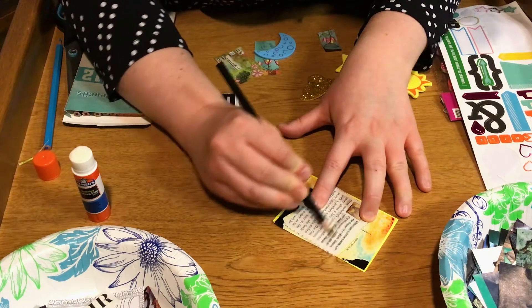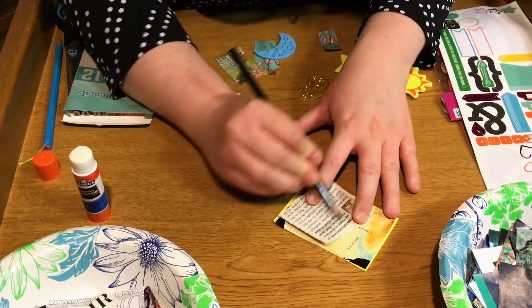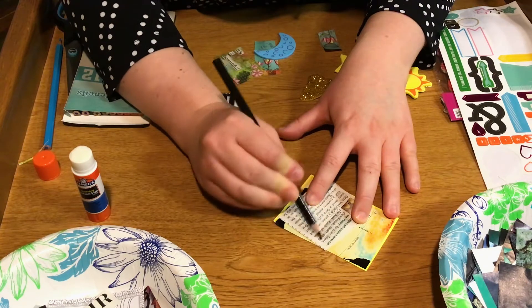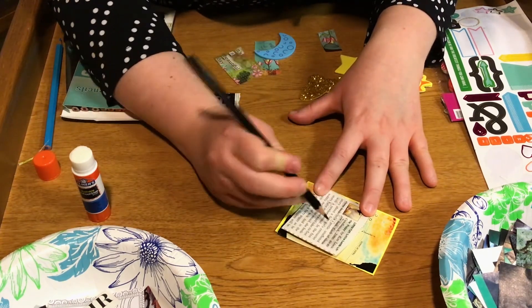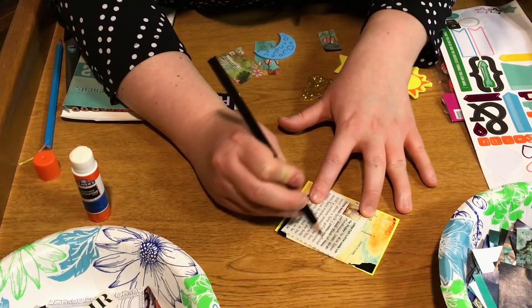When you're coloring, you can make a design if you want. You can also cut out words, and in just a second I'll show you kind of what that looks like.